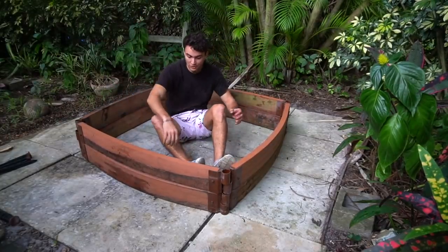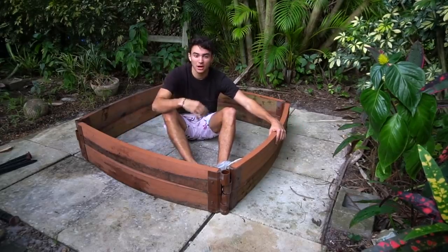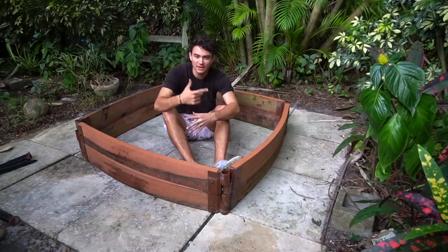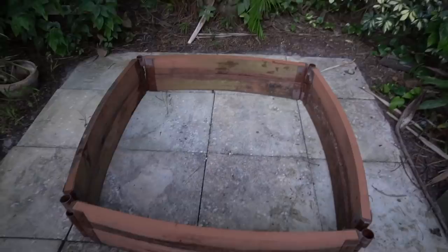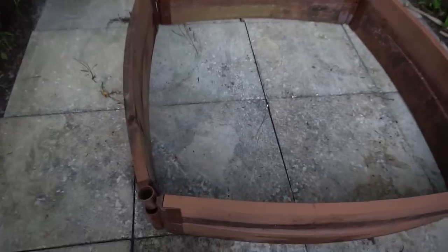Here we go — you guys can see it's a decent-sized pond. I'm going to let you guys decide which fish we want to put in here — either mollies, guppies, or a few different little sorts of things. I'm going to be putting something in the bottom just so the liner doesn't get cut. There's not going to be too much pressure in here since it's probably only going to be about a hundred-gallon pond for these baby breeding fish.